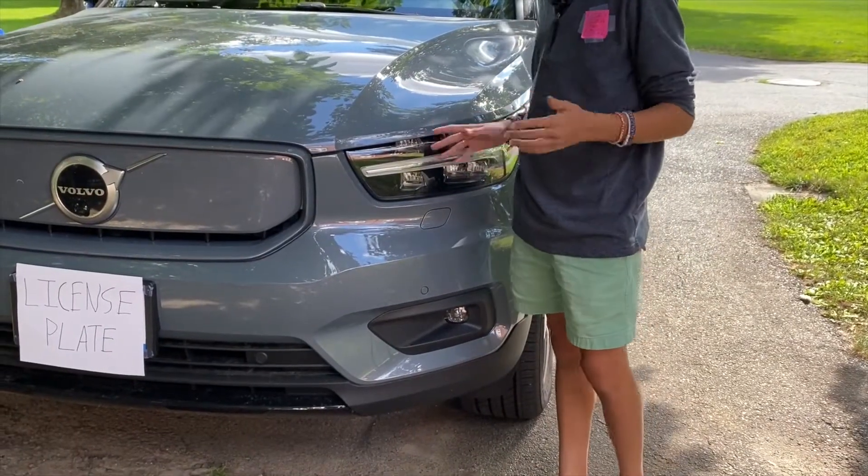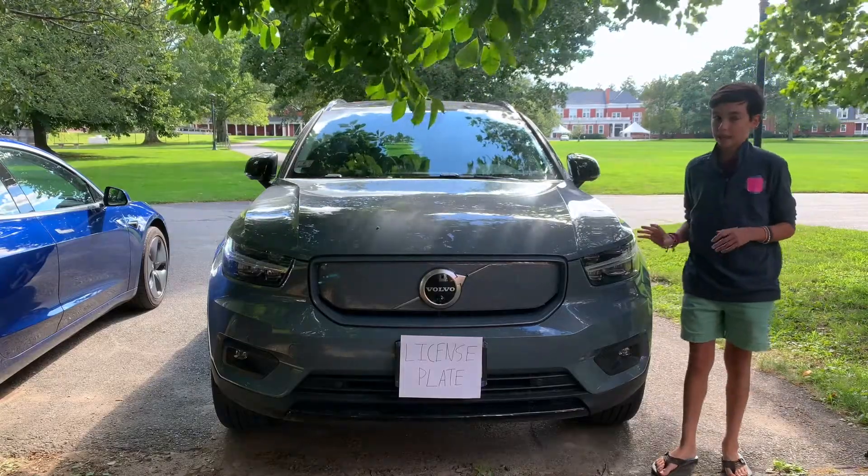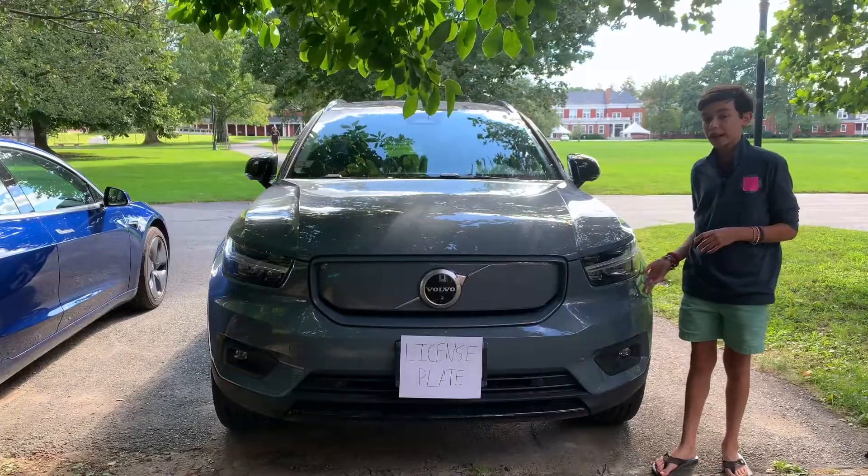The headlights are also pretty much exactly the same as the regular XC40. They are daytime running lights, which is nice, and I do like how they look.